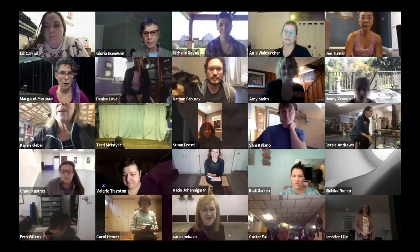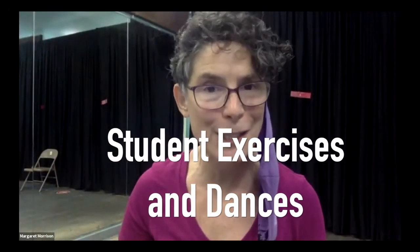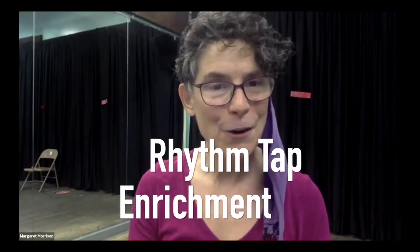This is for tap teachers who work with students in a studio, dealing with the physical challenges and the joys of getting the tap dance, conveying this artistry to our students.